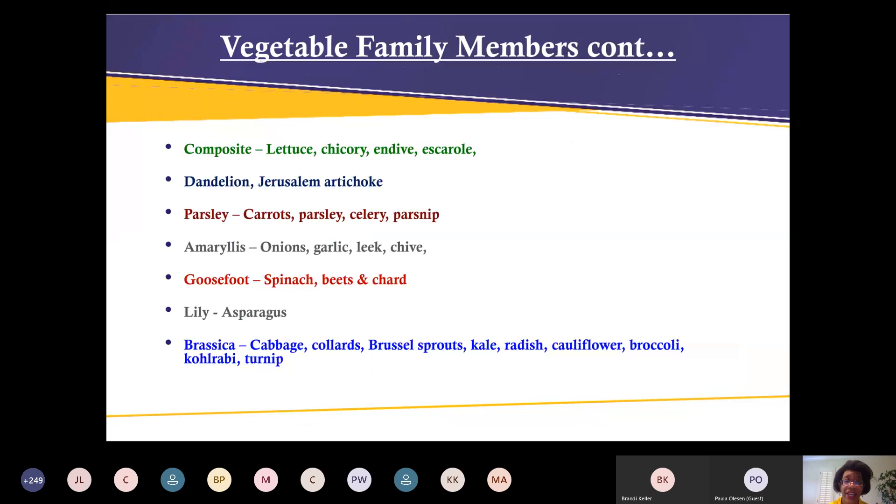This is a continued list of vegetable families — dandelion, parsley, goosefoot, lily. Depending on where you live, some of these grow well. For example, I've tried asparagus in Houston and it just doesn't like our heat and humidity, whereas in Colorado it does just fine. Take special note of the brassicas — those are primarily what most of us lean toward during the fall.